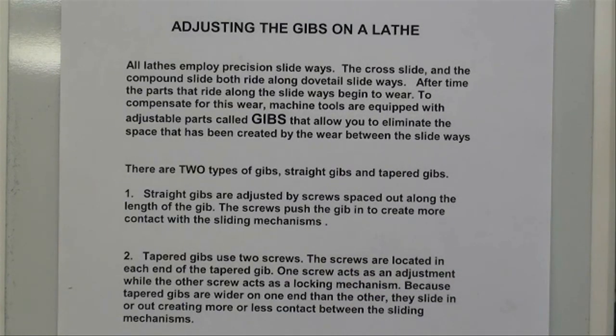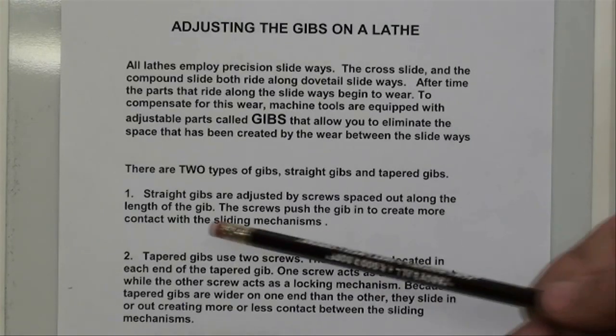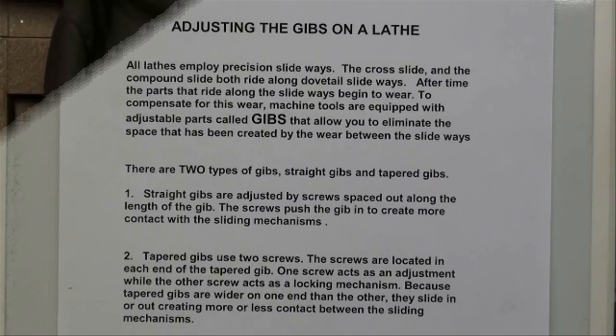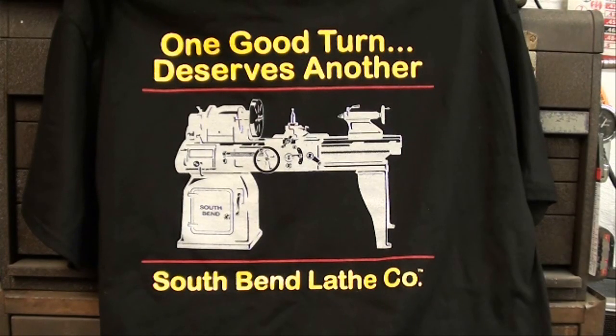Tapered gibs are actually easier and quicker to adjust, especially if you don't take them apart to clean them. I'm going to clean this one on the Clausing 5900 series 12-inch lathe. Tapered gibs use two screws located at each end — one screw acts as an adjustment while the other acts as a locking mechanism. Because tapered gibs are wider on one end than the other, they slide in and out creating more or less contact between the sliding mechanisms.